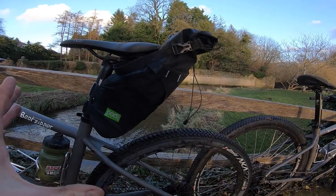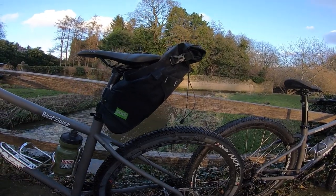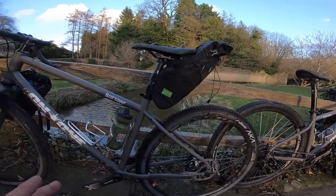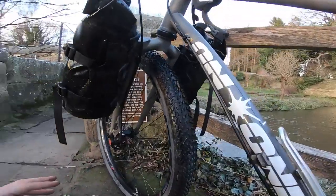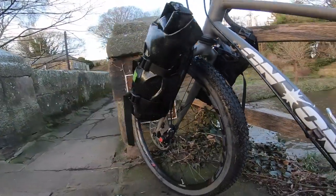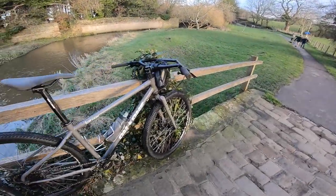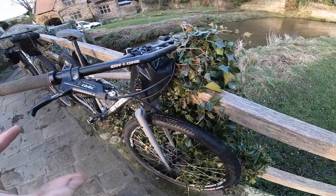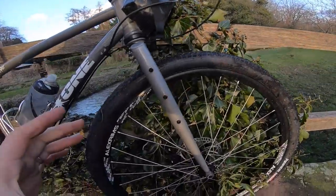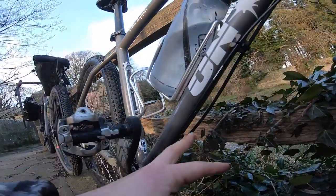The bikes are equipped with Podsacs bags — just the standard seat pack on the back; there's a small one and a large one but we were only nipping over the hill to the pub. There's also a Podsacs bag on the front on a bespoke carrier that fits onto the fork, which adds stability to the front end. On the front of the 29er there's just a little camera bag version — not a full barrel roll — just enough room for snacks.